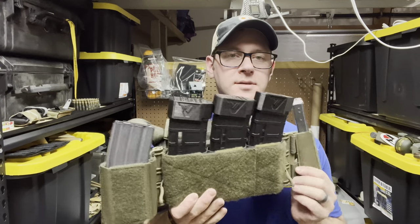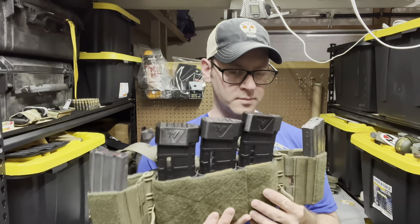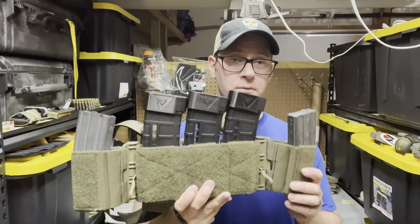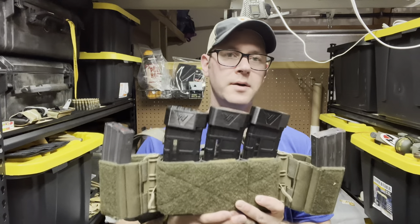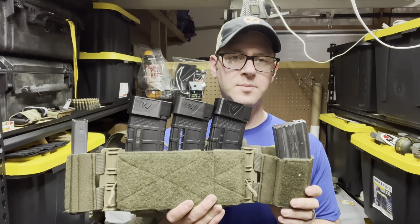Hey guys, tonight we're going to look at the Brave Castle BCR-1 chest rig slash cummerbund. It's OEM'd by First Spear, so the quality is kind of above reproach, but we'll get it down on the table and show you what it's all about.